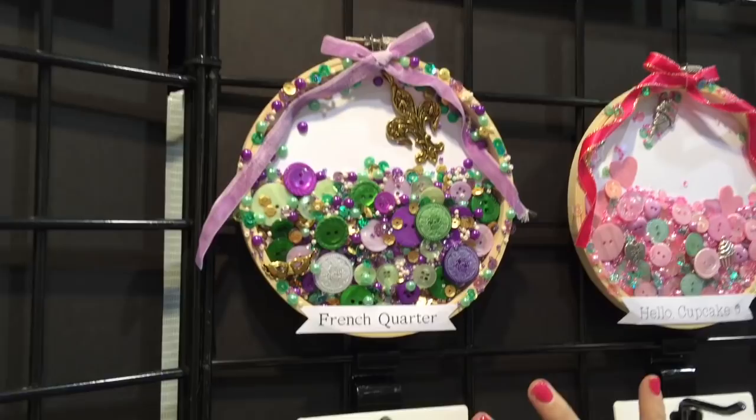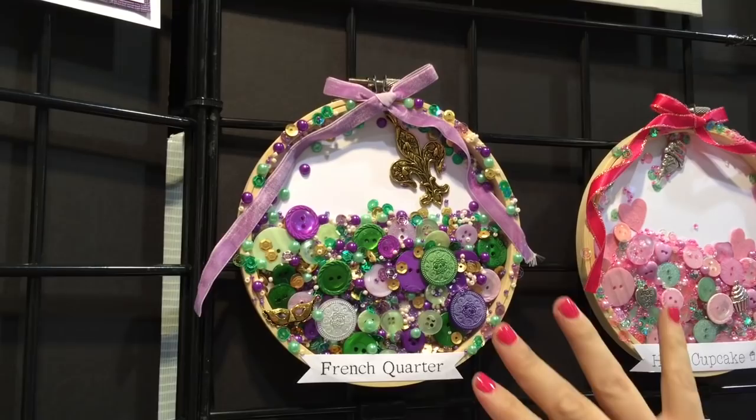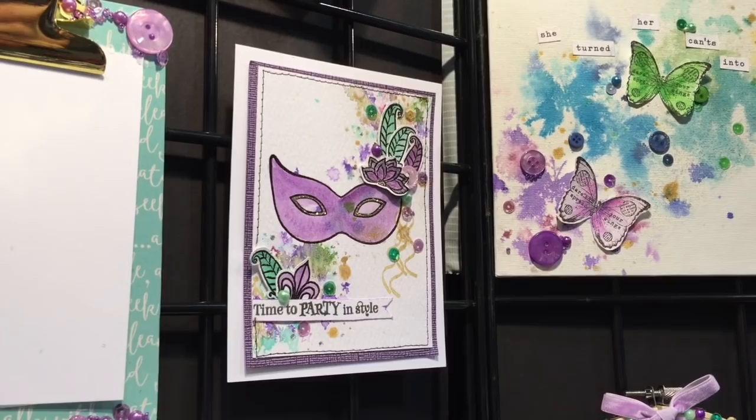My number one favorite of the kits would have to be the French Quarter kit, because I'm all about purple and I love the colors. The charm is one of my favorite things — I have a vintage necklace that looks so similar to it. All the pieces in this kit are just so much fun, and you don't have to use it for something themed, but you certainly can if you want to go Mardi Gras or party. It works really well with all kinds of things from stamps to die cuts.